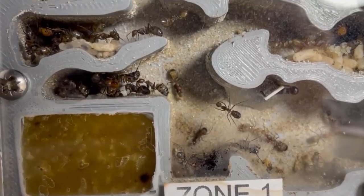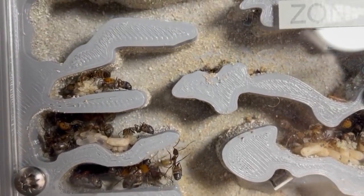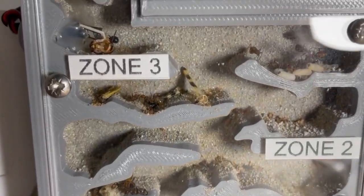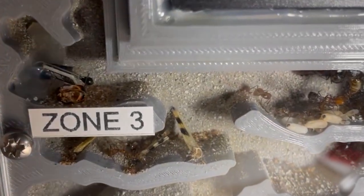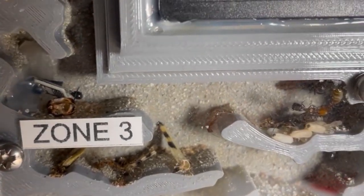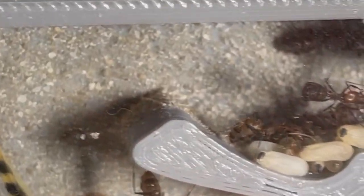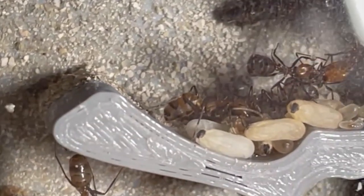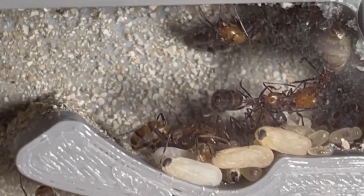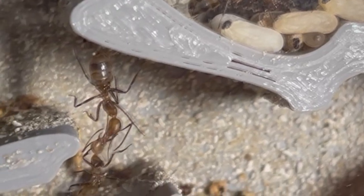Hey guys, this is another Best Ants UK educational video on the Antti Ant Farm with the Camponotus Nicobarensis ants. This is one of our newest ant farms, the Antti Complete Setup. It comes in two options, Antti and Antti Plus. Both options can be equipped with a pre-installed heating mat on the back of the nest along with a digital temperature control unit. Find out more on our website.